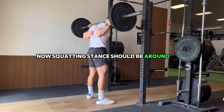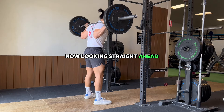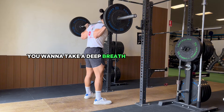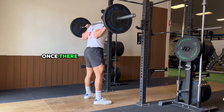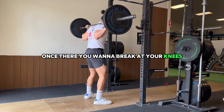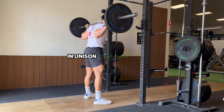Your squatting stance should be around shoulder width. Looking straight ahead, take a deep breath in through your nose and push your stomach out. Then break at your knees and your hips at the same time, so that they're moving in unison together.